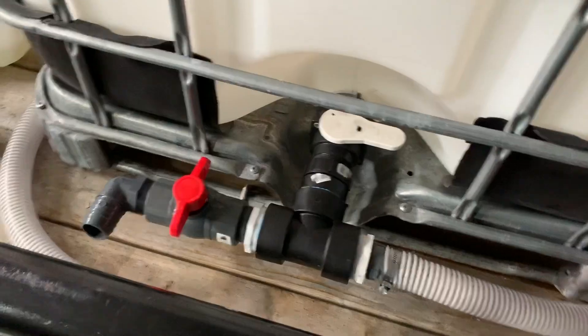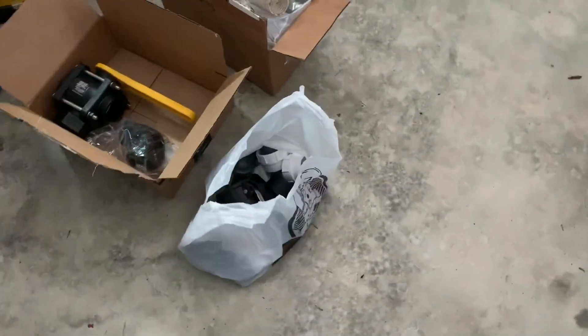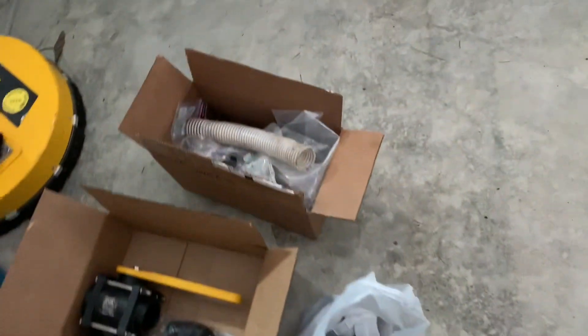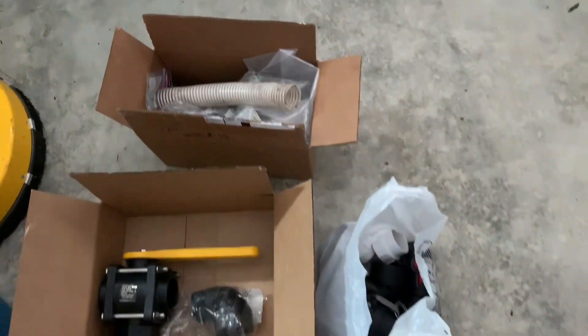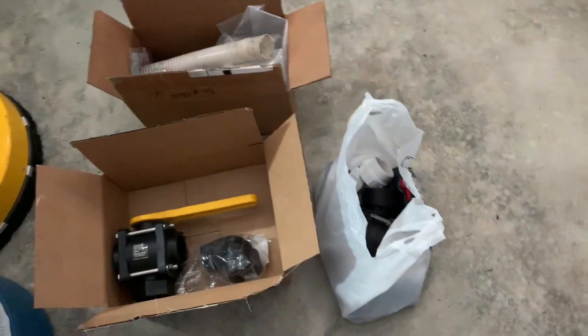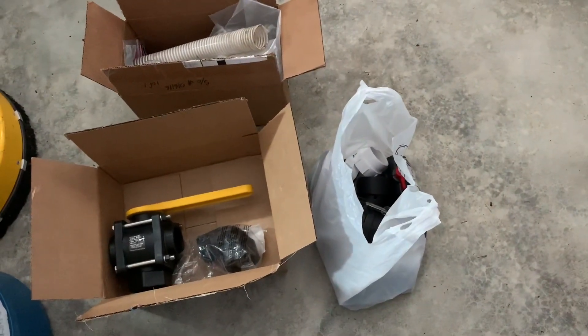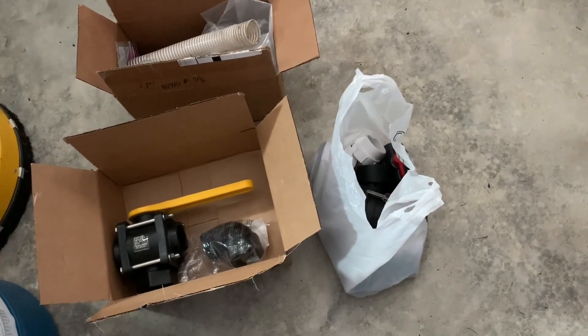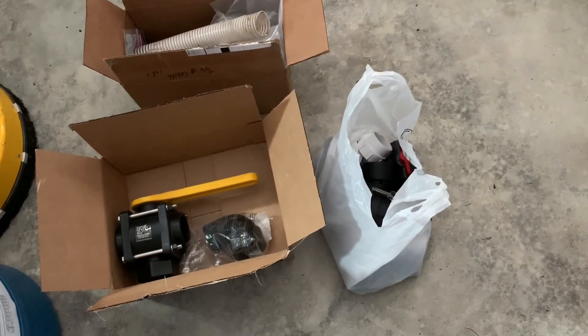I just want to show you kind of how I got to this. I got boxes of stuff down here — a whole bag of stuff that was the wrong size, and another box there of plumbing stuff. I did mess with a lot of different ideas to get this thing plumbed that would be easy and the best possible way as far as what fit my needs.